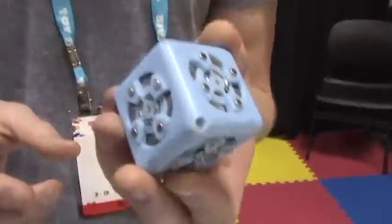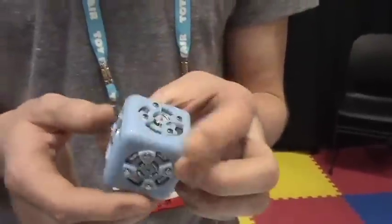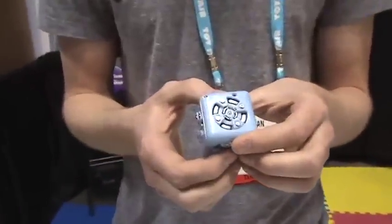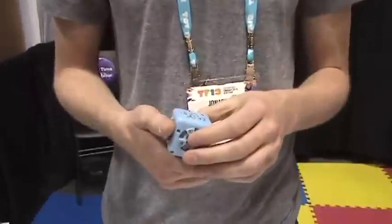Are they programmable? They are. We've got a little Bluetooth cubelet that you can attach to your computer, Android device, a tablet, whatever it might be — it's all wireless. You can link it to remote control your robot, and you can also reprogram any of them with the C language, so an adult language. It's a great teaching tool for kids as well.